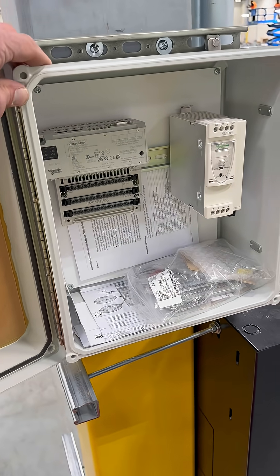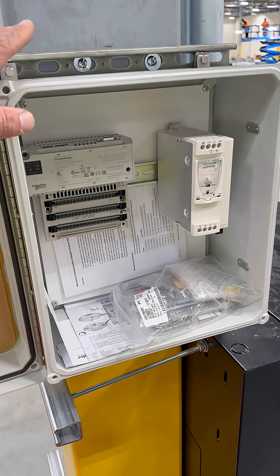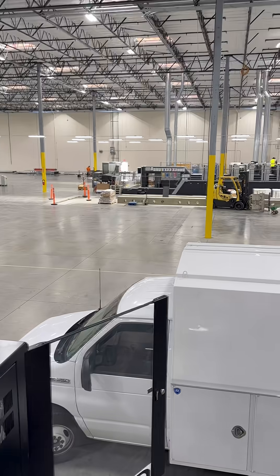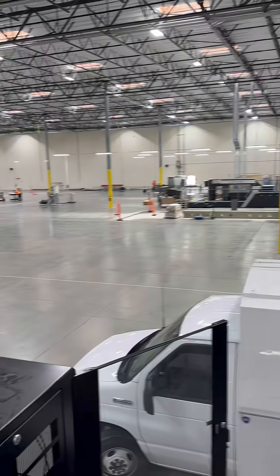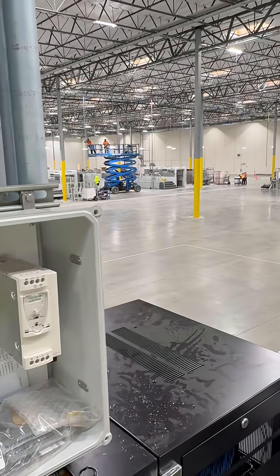Today we're installing these PLC boxes. Basically there's a bunch of 18-2 wire that runs from here out to these printer machines and they count the amount of prints.